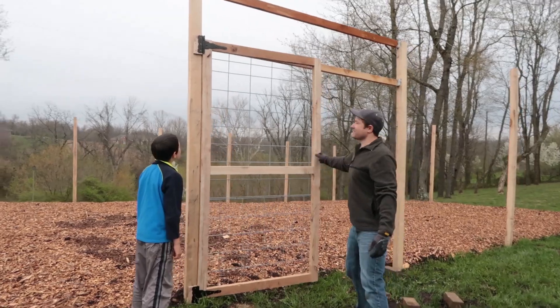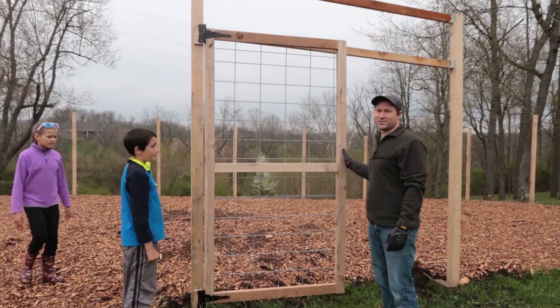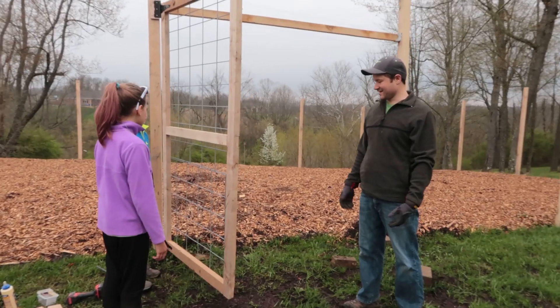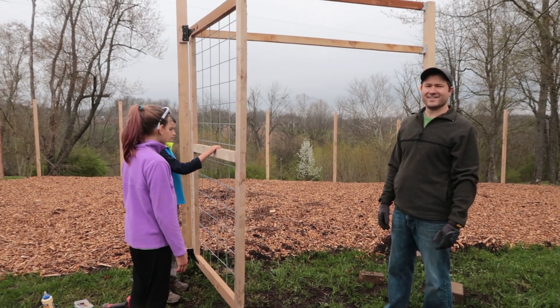I tried the measuring technical thing and I was like, it's gonna be too complicated — I'm just gonna put it up and hope for the best. It looks like it's perfectly balanced. Good job!